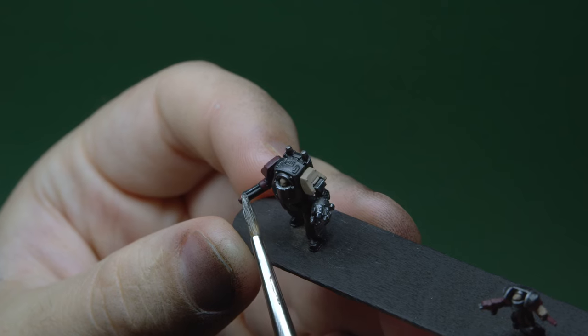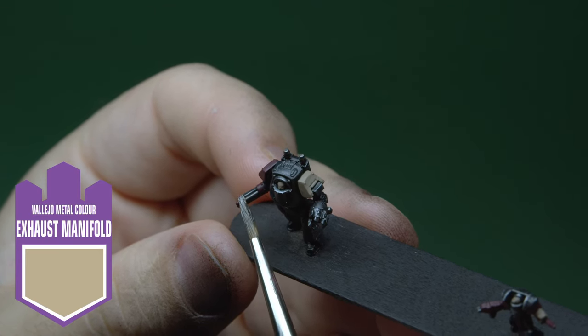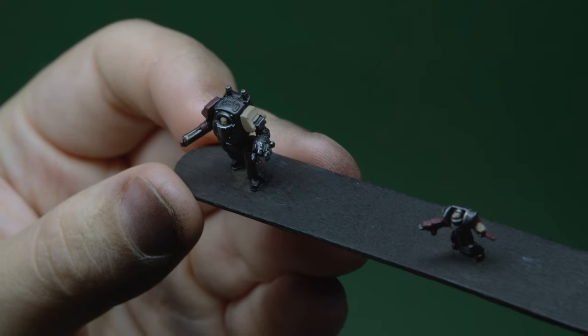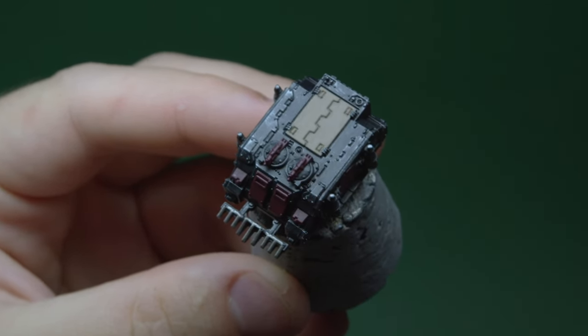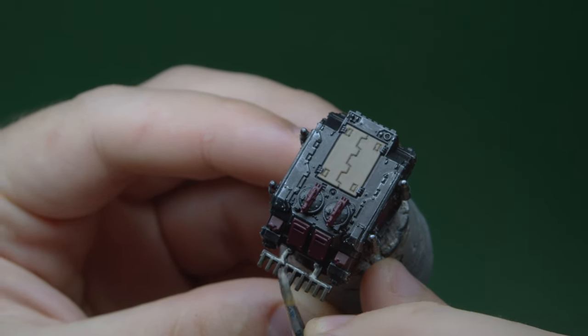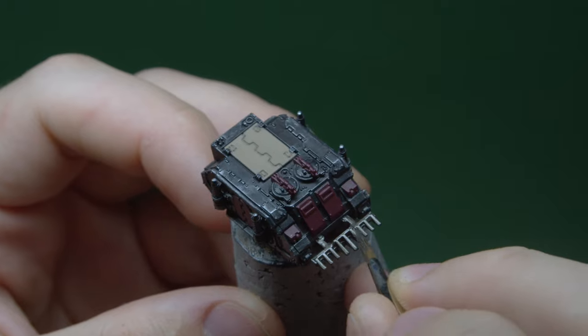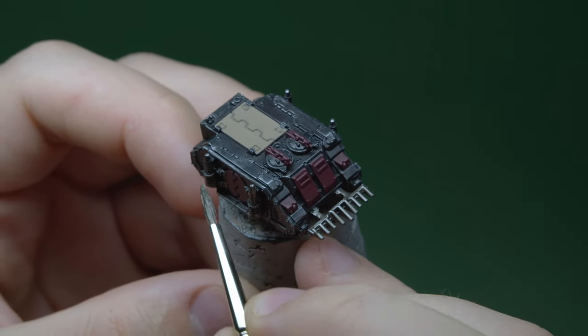The final base tone to apply is the metallics. I take Vallejo Metal Colour Exhaust Manifold and add it anywhere there's a gun barrel, blade, track, exhaust, or even just a bit of trim. This colour can be a bit liquidy when doing detail work so I normally use a dry palette as opposed to a wet one. I also give it a good shake as they separate fast. The plus is that this colour covers beautifully so one coat is normally all you need here.